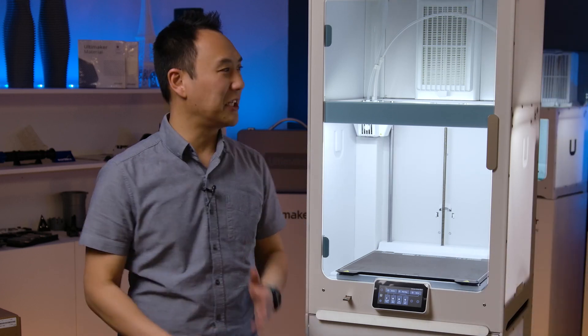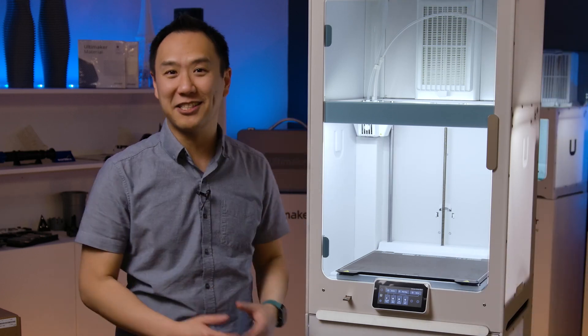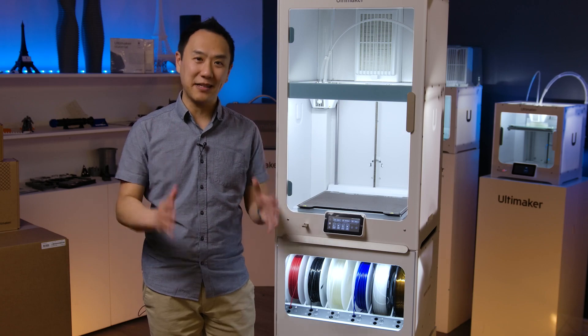So thank you, Raphael and Jackie, for the detailed rundown of the Ultimaker S7. I'm convinced that this is the best system Ultimaker has ever made. So if you want to get your pro system today, make sure you get it at shop3d.ca.